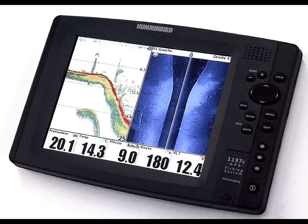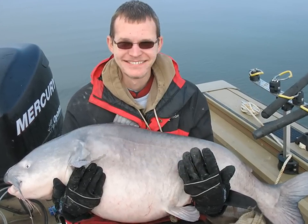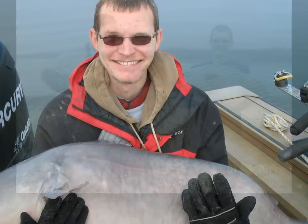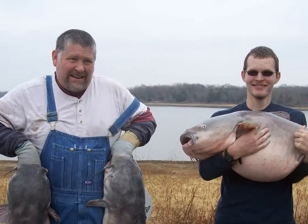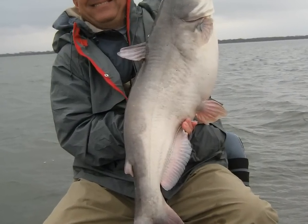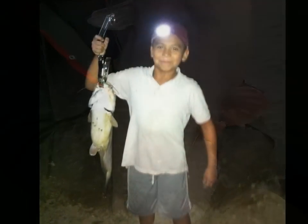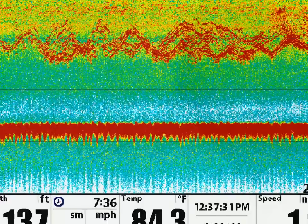There's been a large request from people wanting to find out exactly what large blue cats look like on sonar. What I've done here is put together some clips off the 1197 Humminbird. We're going to spend the next several minutes looking at these pictures and talk about what large blue cats look like on sonar versus other species of fish. It can get confusing — I know it did for me starting out — but over time I've really found out what these fish look like.